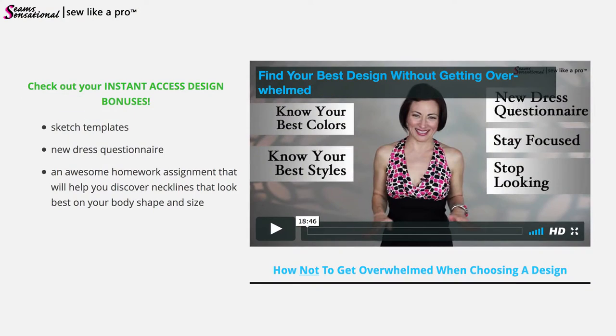Designing a dress can be really, really overwhelming, so I also included a video that talks about how to design your dress without getting overwhelmed — because if you get stuck here, it's hard to make progress. If you do get waylaid and just can't make up your mind choosing a design, I had a terrible time trying to design my own dress — I can whip them out for clients, but for me it was a struggle. If you follow my five key steps in the 'how not to get overwhelmed' video, I think you'll be really pleased with the results.